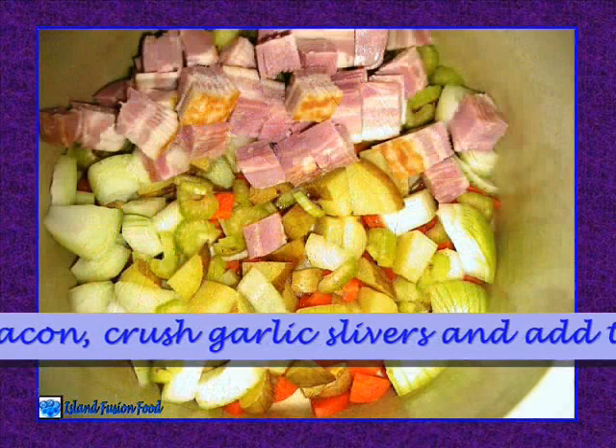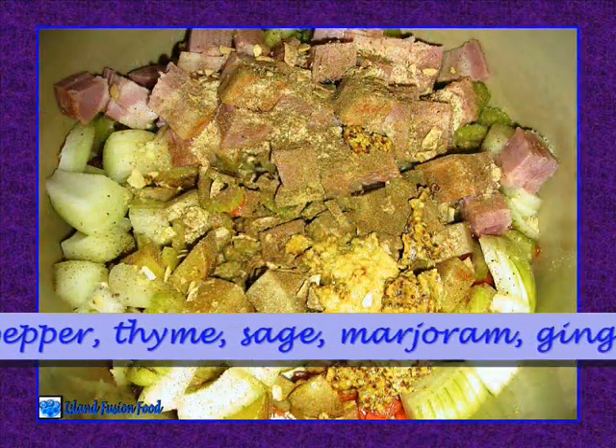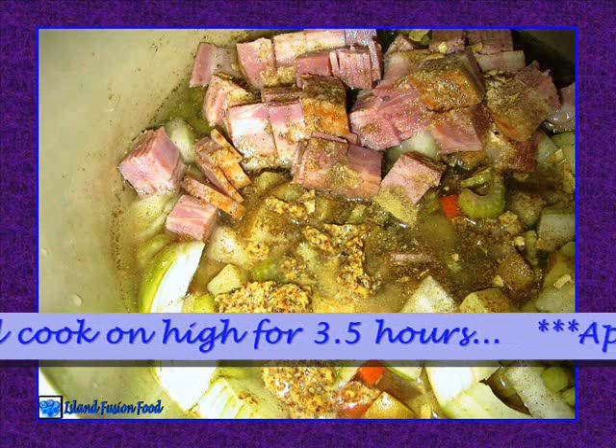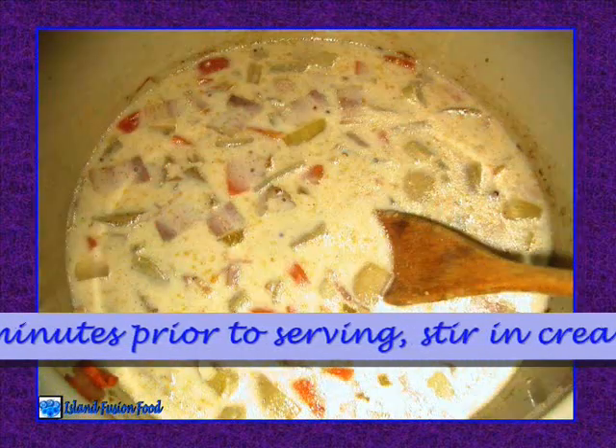Crush garlic slivers and add to crock-pot with pepper, thyme, sage, marjoram, ginger, nutmeg, mustard, and broth. Cover and cook on high for three and a half hours.